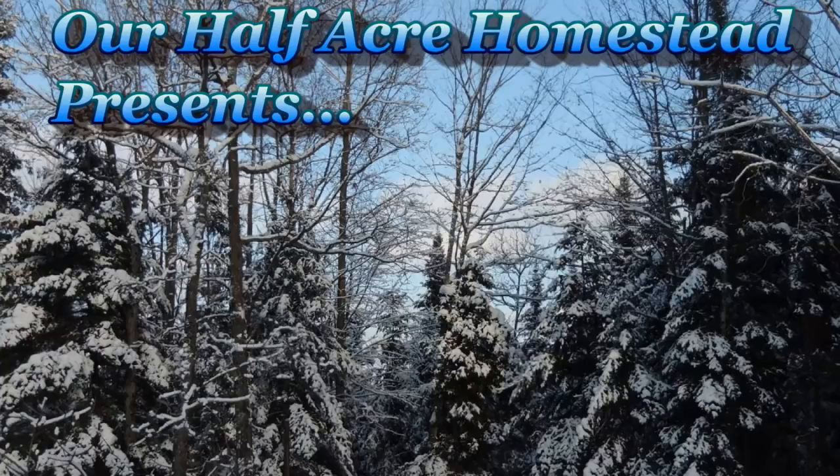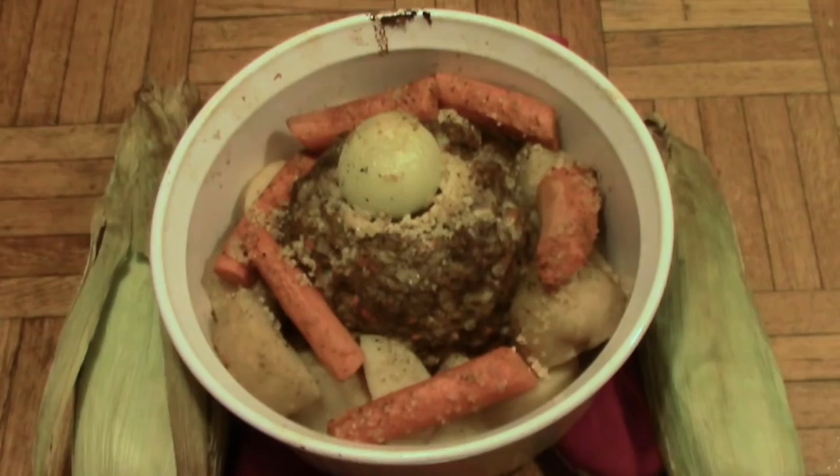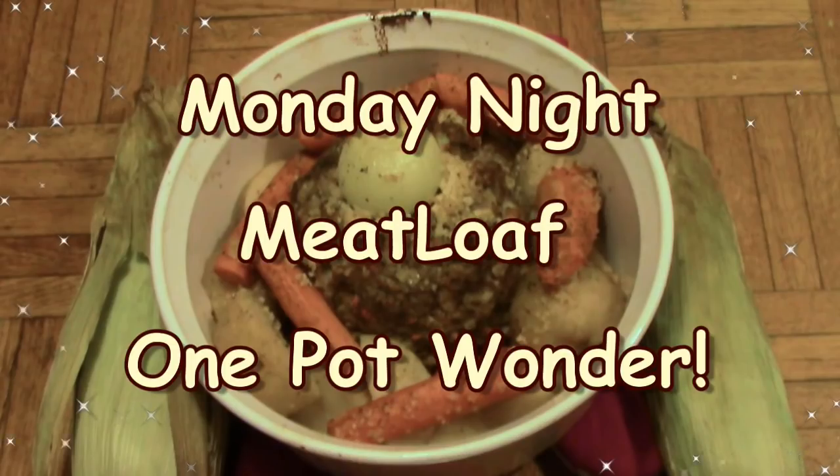Hey friends, this is the missus from our Half Acre Homestead, and today I'm making meatloaf. I'm not lazy, but I'm going to make a one-pot meatloaf supper.